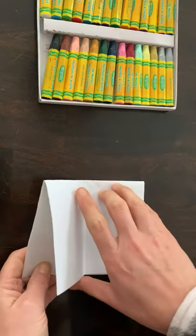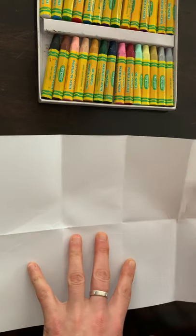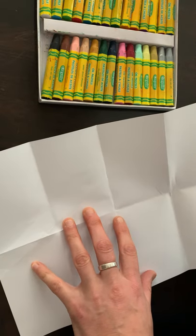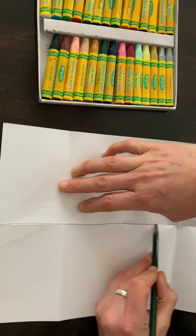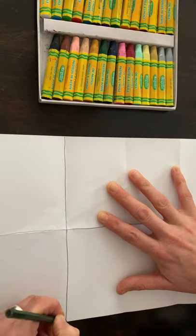When you're done with these three folds, you can open it back up and you should have a total of eight boxes: one, two, three, four, five, six, seven, eight. If it's helpful, feel free to take a pencil and trace along those creased lines — there's a line in the middle, then a vertical line, vertical two, and vertical three.